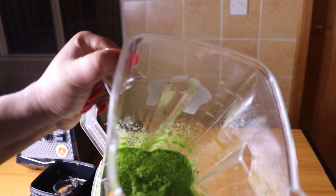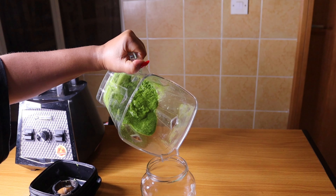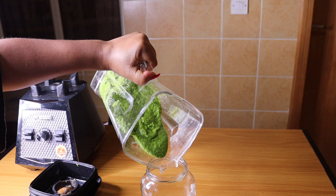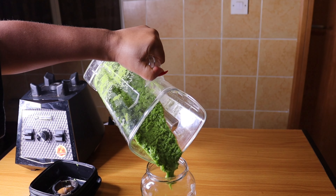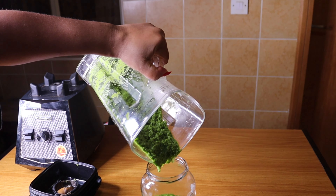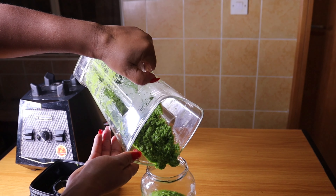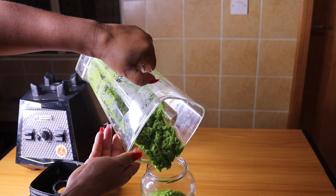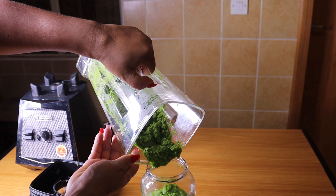So guys, I'm done blending it. The next thing to do is to put it in a tight container and put it in the fridge. Guys, try this — you will love it! Let me know in the comment section if you'll be trying out this green spice. One good thing about this green spice is that it is very affordable and it's so easy to do.